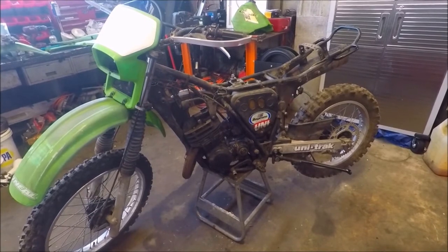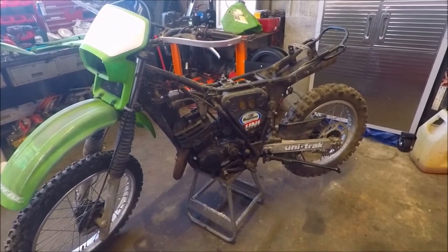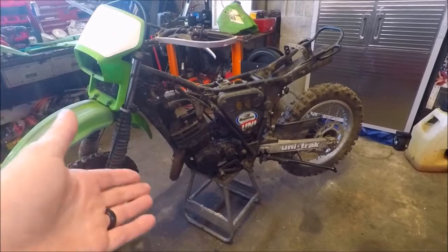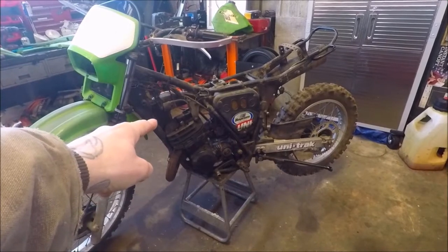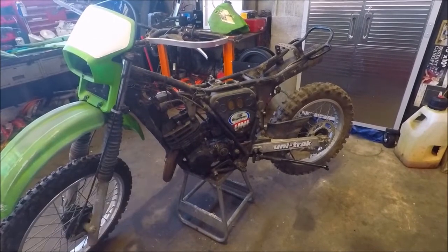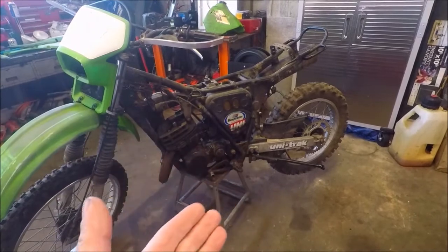We just wanted to see if we could actually start it for as cheap as it was. Now we'll do a full walk-around on the bike. We've already taken the plastics off, the tank and everything. We're gonna scope the jug to see what the piston looks like and the jug itself internally, and we're gonna take the air filter off and see what that looks like.